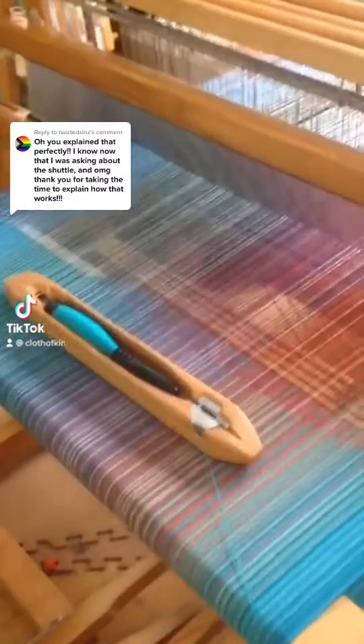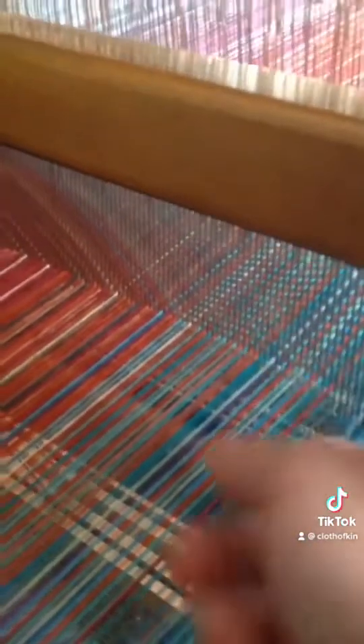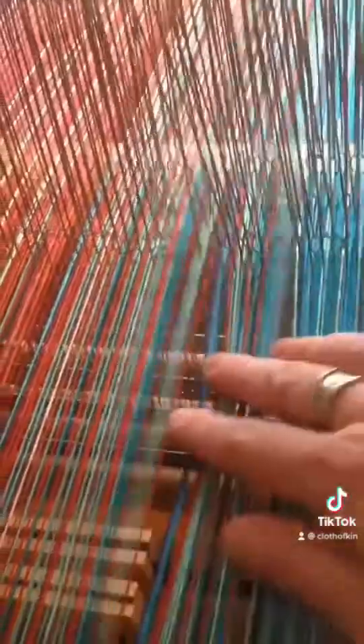To explain the shuttle, I have to explain how the whole loom works. Here's the beater that we talked about last time. It's got a reed. The reed holds the threads at a specific spacing, which is 20 threads per inch.